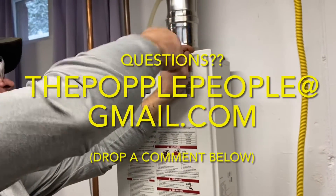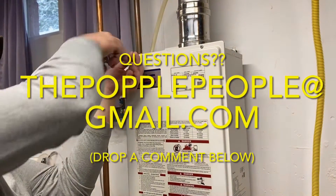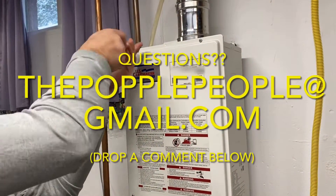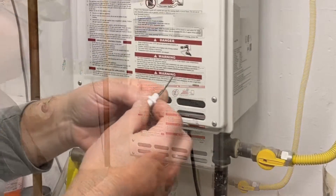If you'd like to get a hold of us with questions or comments, please don't hesitate to email us at thepopplepeople, all one word, at gmail.com. Or you can always drop a comment below — we love hearing from you.